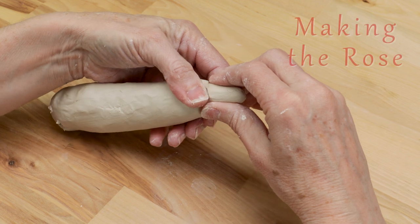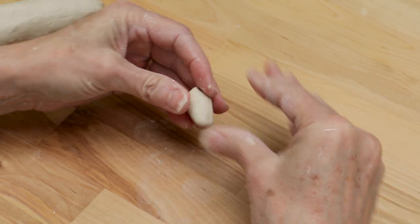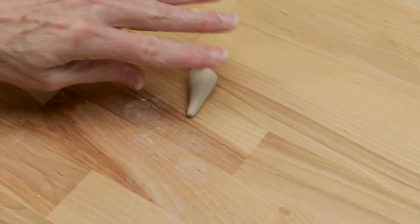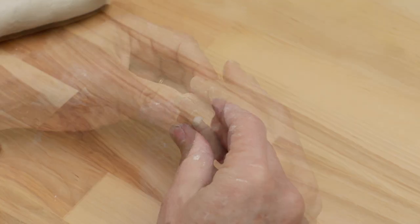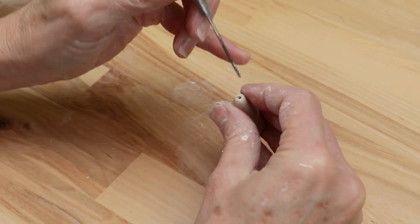For the rose, start with a thick coil of clay and make a tiny carrot-shaped base. I begin to shape the top part with a needle tool to resemble the inside of the unfurled rose petals. Then I set it upright on the table.